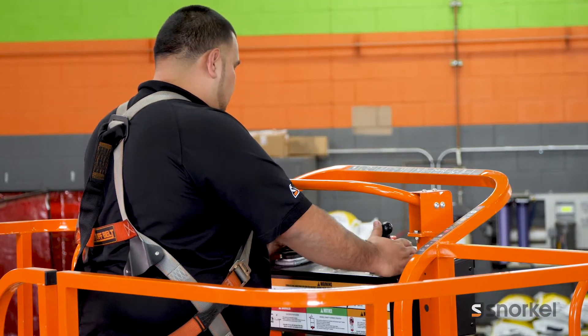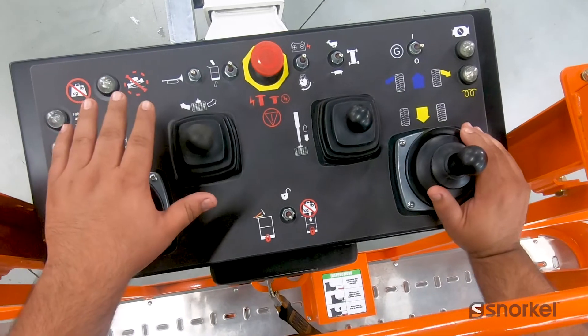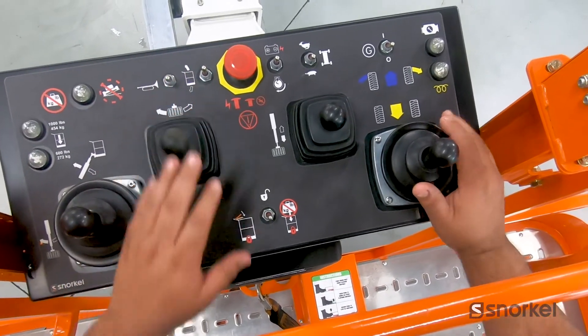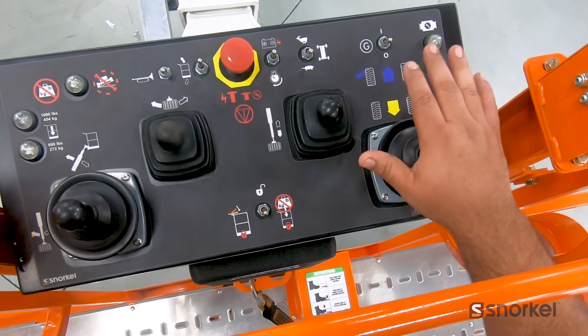Here we have our four proportional controllers. We have our lift swing, we have our basket rotate, and we have our boom extend and retract, and we have our drive and steer controller.